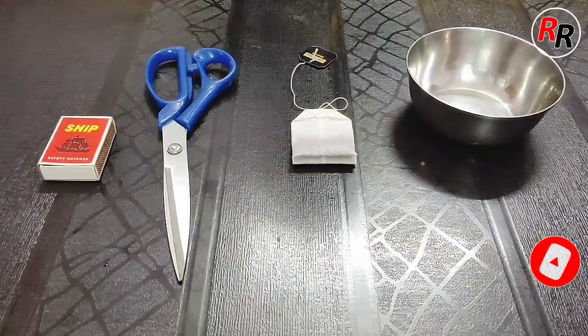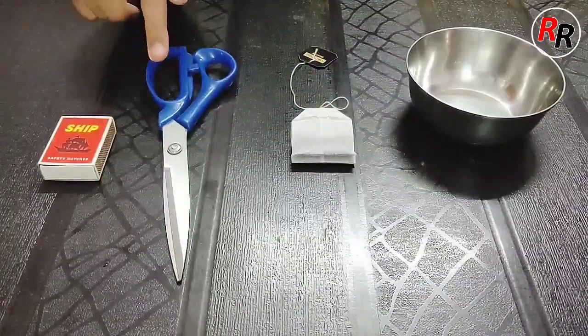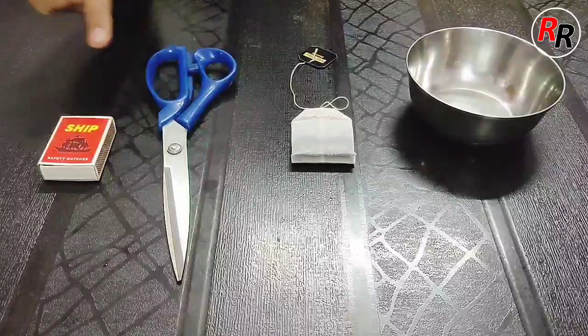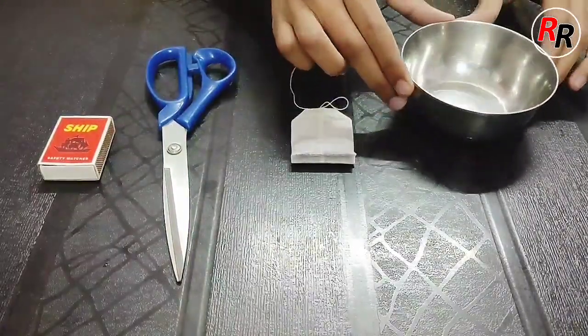For making this teabag rocket we need a teabag, a scissors, a matchbox and a bowl.